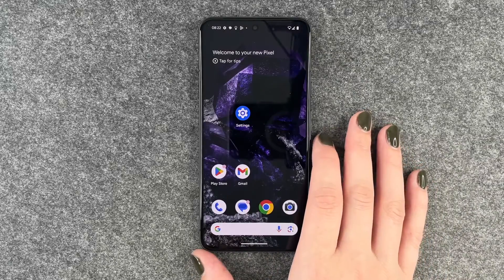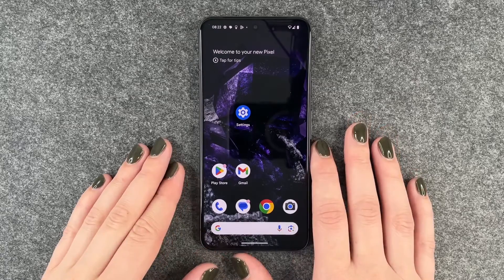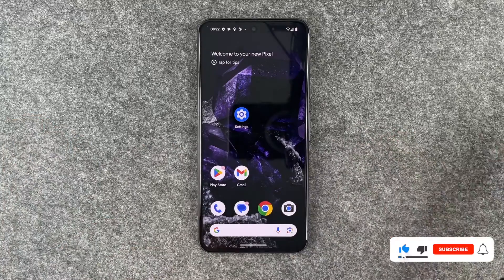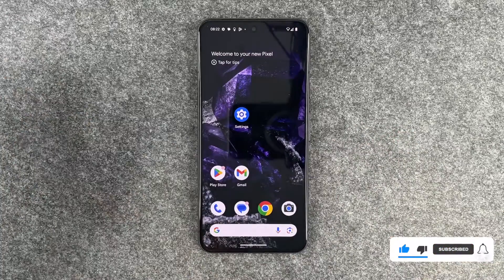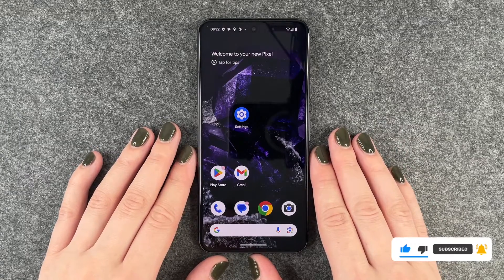Hi buddies, welcome back. Today I have the Google Pixel 8 with me and we're going to go ahead and reset it. We will perform a factory reset just in case you want to sell it, you have another phone, or you just want to start from scratch again.